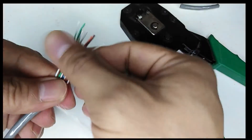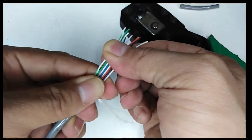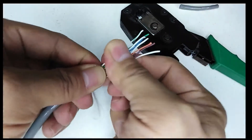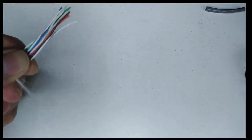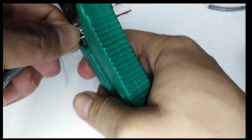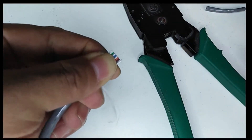Align them to each other and secure that they are in a proper position. Once you're done, get the crimping tool then cut it for approximately one inch. So that is the T568A.